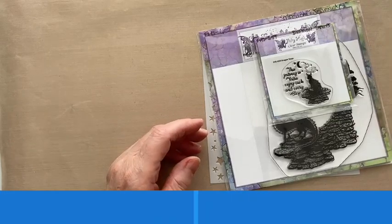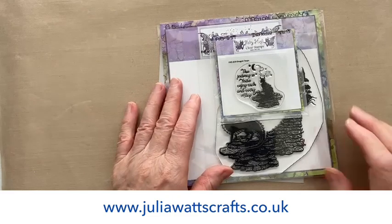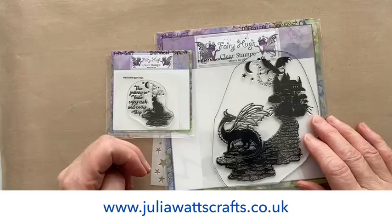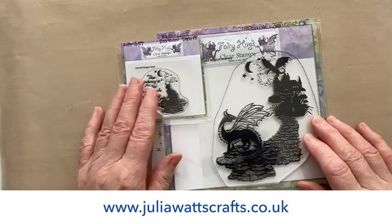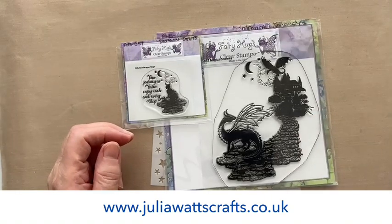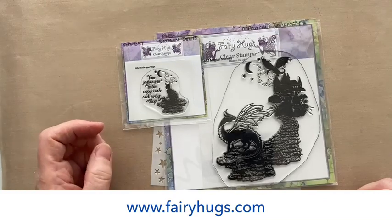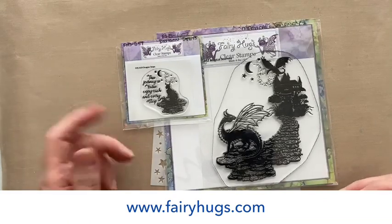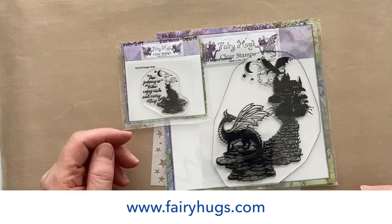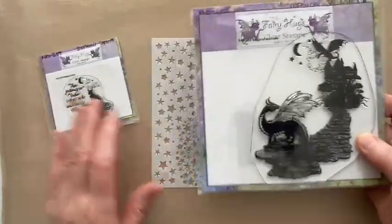All the products we're going to be using are available on my website, juliawattscrafts.co.uk, for shipping to UK addresses. You will only find these stamps in the UK from myself — you won't find them on Create and Craft for at least the foreseeable future, so grab them while you can. They're also available at fairyhugs.com for worldwide shipping. Obviously if you're in the UK, don't do that because you'll have to pay shipping and maybe import duties and Royal Mail charges as well.